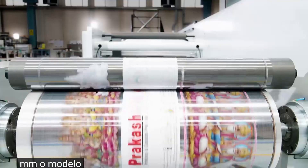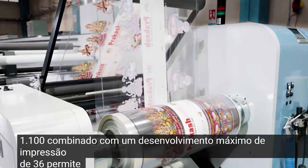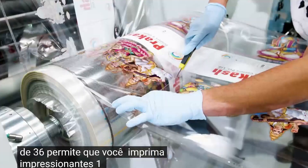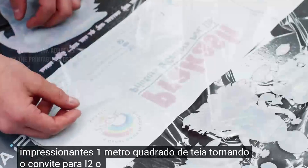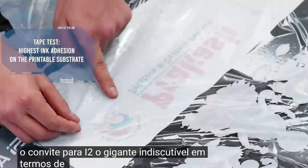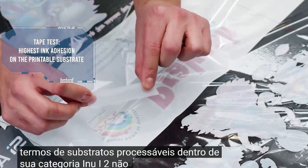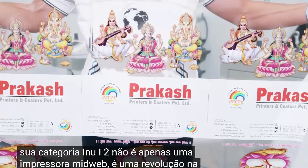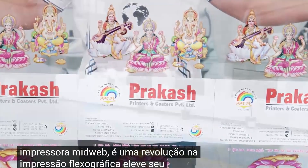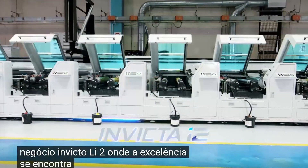The model 1100, combined with a maximum print development of 36, allows you to print a staggering 1 square meter of web, making the Invect i2 the undisputed giant in terms of processable substrates within its category. The Invect i2 isn't just a mid-web press — it's a revolution in flexographic printing. Elevate your business. Invect i2, where excellence meets innovation.